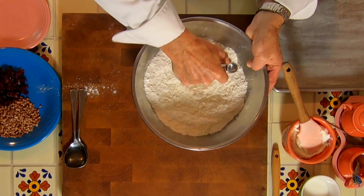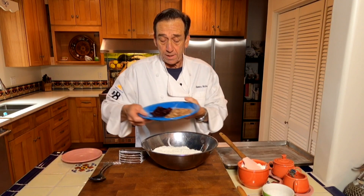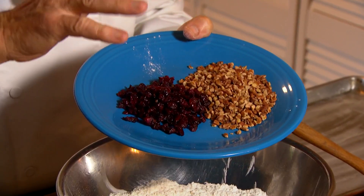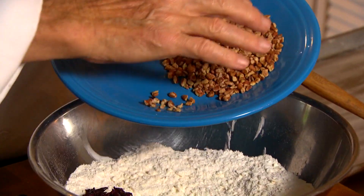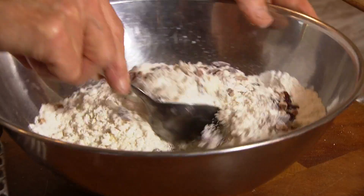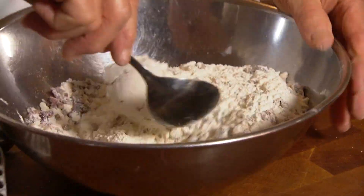You see how this flour mixture is a little grainy? That's the butter all cut into it. Now we're going to add our ingredients. I'm doing cranberry and pecans, but you can make any kind of combination you like. You could make these savory too — like cheddar cheese or something like that. Fold this in so it's all combined nicely.